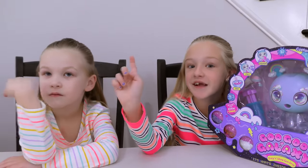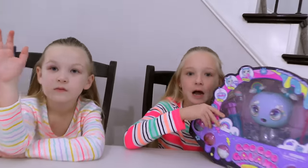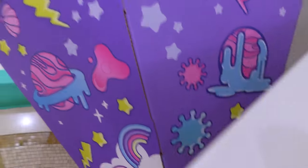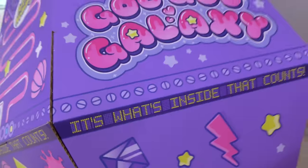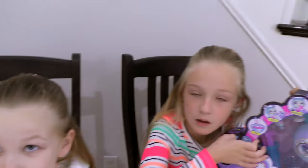By the way, check that out — it's our giant Goo Goo Galaxy tower. Where did that come from? It's a spaceship. Goo Goo Galaxy — it says it's what's inside that counts.